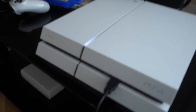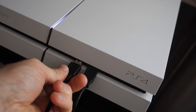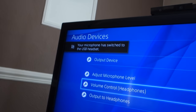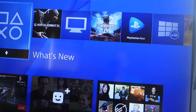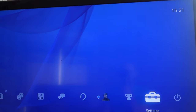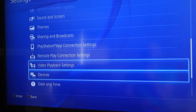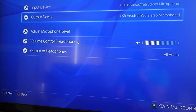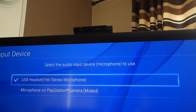I've got my white PS4 here. All we do is plug it in. When you plug it in, you should see a message about it being connected. When you're in the main screen, all you have to do is go up to settings and scroll down to devices, then go into the audio devices screen. You've got your input and output devices. The input device that comes up is the PlayStation camera because I've got that set up.